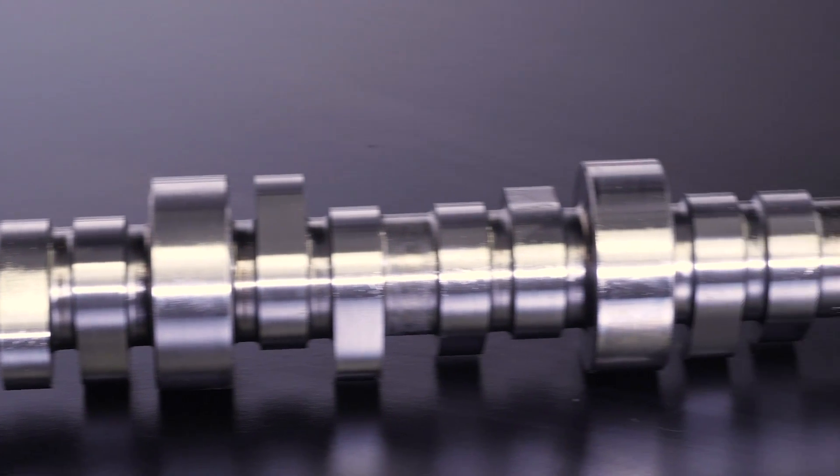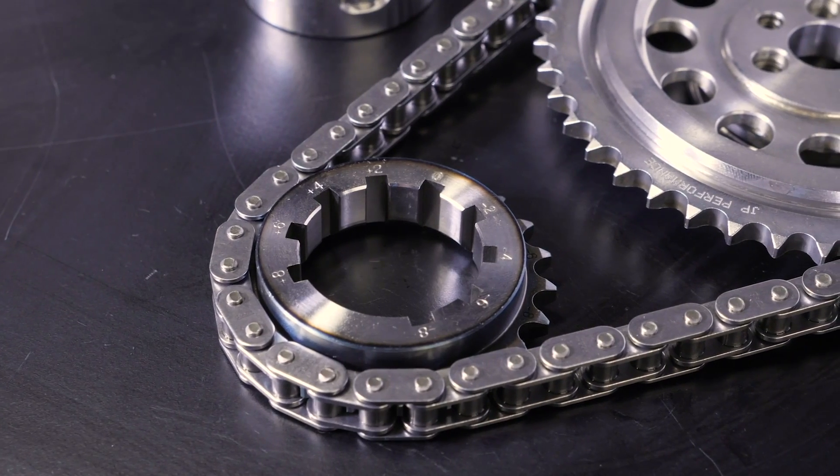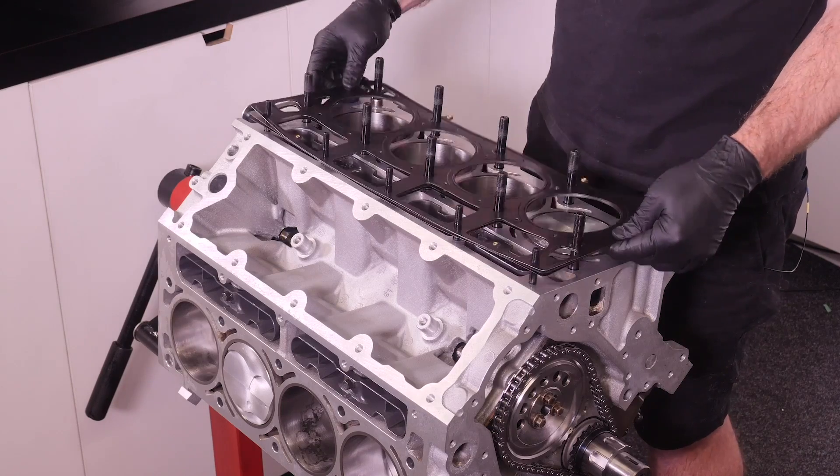We've also added a Kelford cam to provide more lift and duration, along with a Crow Cams Vernier timing gear set and a set of Kelford valve springs to round out the valve train. We're using head studs and main studs from ARP along with Cometic head gaskets.